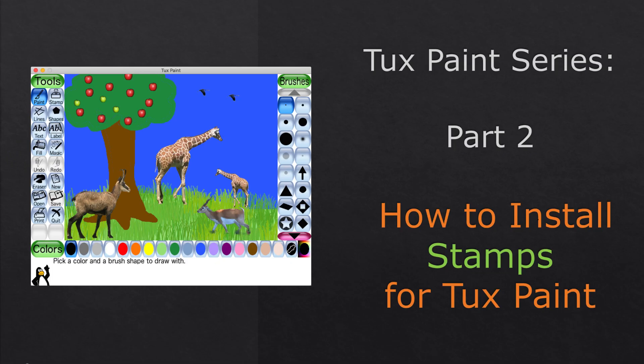TuxPaint Series, Part 2: How to Install Stamps for TuxPaint.